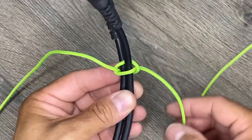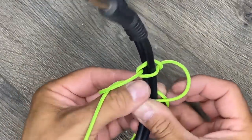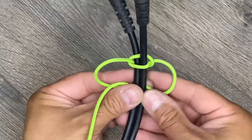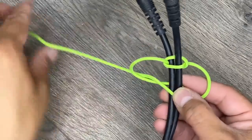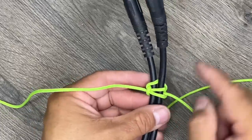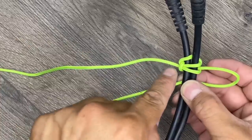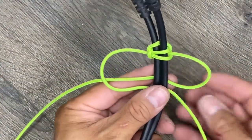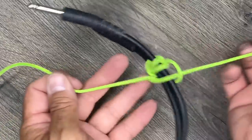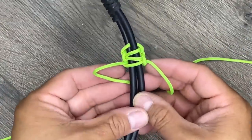Every time I pull this tight I'll have a cord pointing away from me and a cord pointing towards me. If the cord is pointing away from me I want to pull it back towards me. If the cord is pointing towards me I want to push it away. I'll take this end and poke it through, take this side and poke it through, and pull everything tight. You don't want it too tight because you'll have to adjust it once you're finished — you just want to make it snug. Once you start getting the hang of it you'll just do them both at the same time.